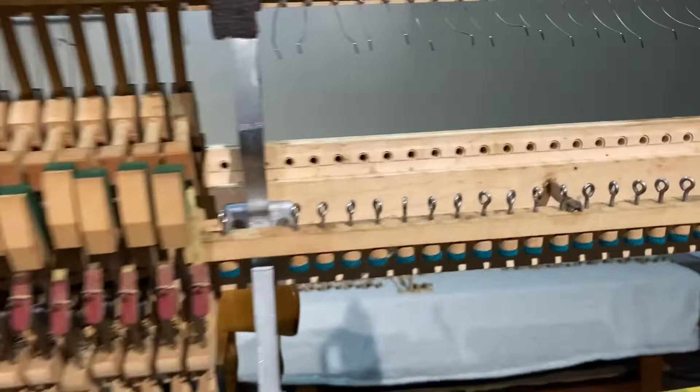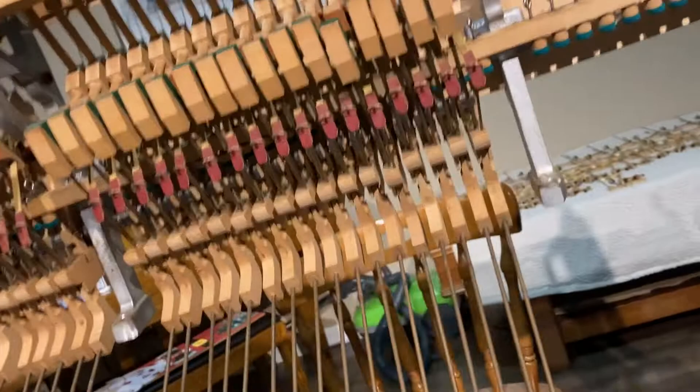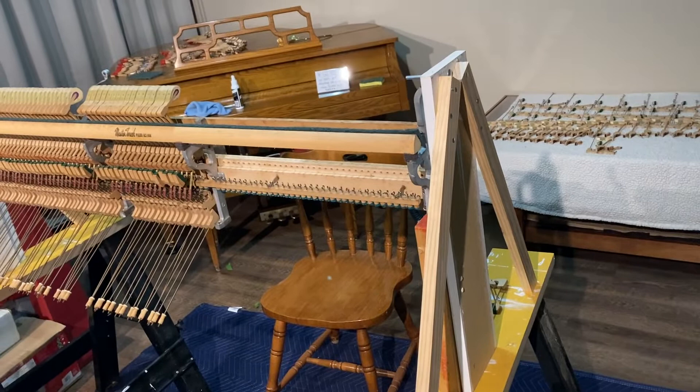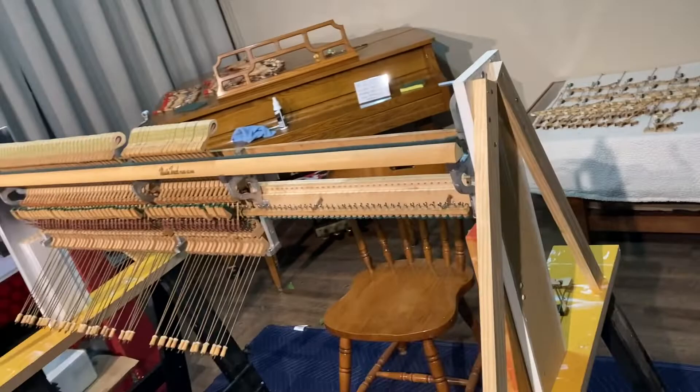Welcome back to another video with Piano Music and Repair. Today I'm restoring this spinet piano and working on the action. I thought I would share some restoration process information with y'all. This is an old spinet piano that was about to go to the dump and I picked it up and saved it so I could have a piano in North Carolina at my dad's house, because he gave his other piano to me and I kind of felt bad.